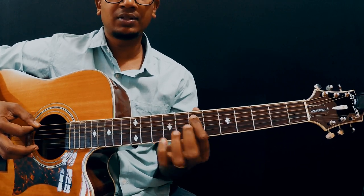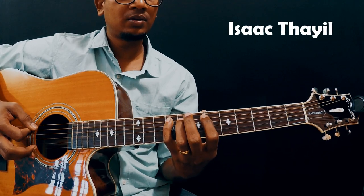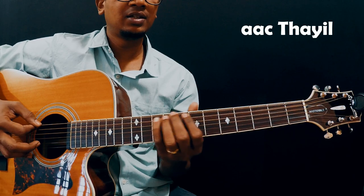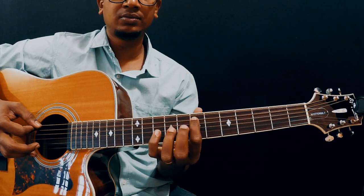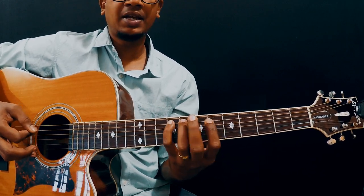You have to pluck the 7th fret twice, and then do 6, 7, 8. So the sequence is: 7, 7, 6, 7, 8. Let me slow it down — 7, 7, 6, 7, 8.